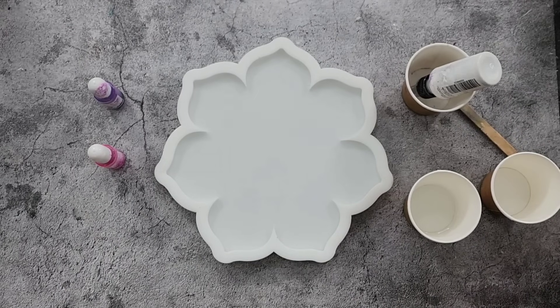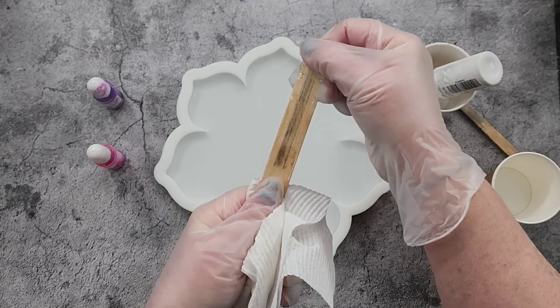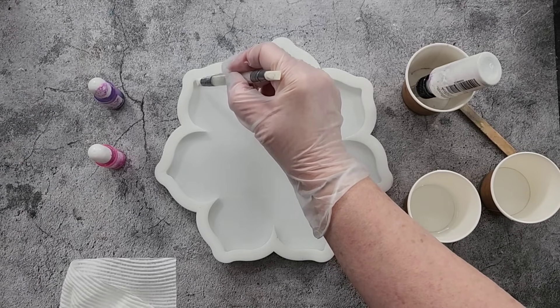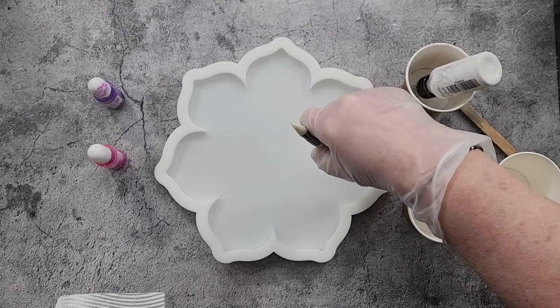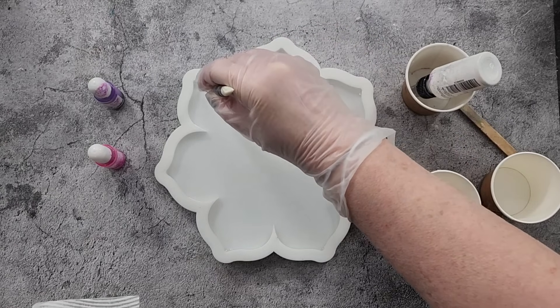The mold itself is 10 mil deep. What I want to do is go in with my little spiky end and make sure I've got no bubbles in these points, because if there's going to be a bubble it's going to be collecting in those little points.